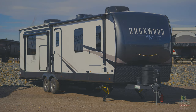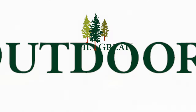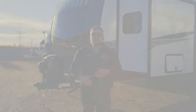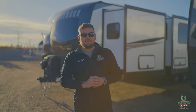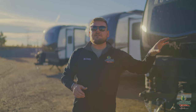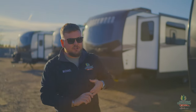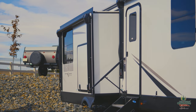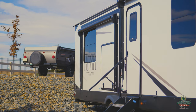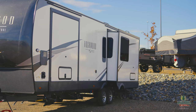Why is it so important to level and stabilize your RV? These things are essentially homes on wheels, but they're built a little differently — they're designed to be flexible and move so you can get into different places. If you park your RV without leveling it properly, you may end up damaging a ton of stuff. For instance, if the camper has slides and it's leaning just the right way, one motor may work harder than the other, wearing it out sooner than expected — and those are not fun to replace.